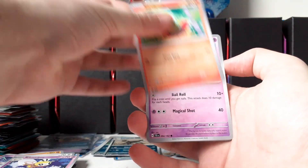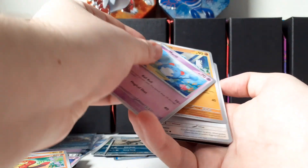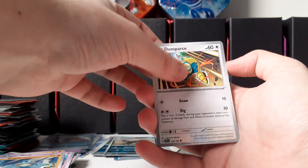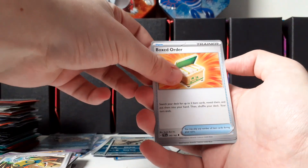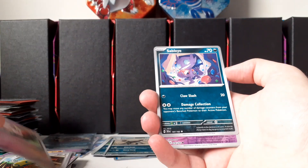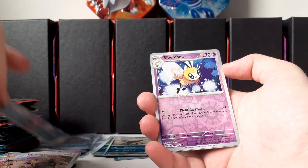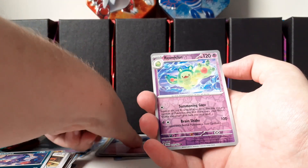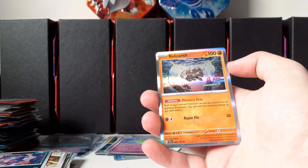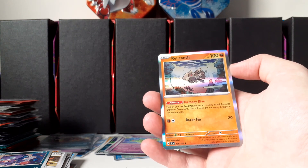We have a Sinistea, Applin, and Appletun. Golett, Dunsparce, Boxed Order, Scream Tail — I'm not skipping cards. Sableye, Rimbombee, Reuniclus — okay, this one has not been as good. There's a Manaphy artwork there so I do really dig it — it's a Relicanth holo. So that's been it.